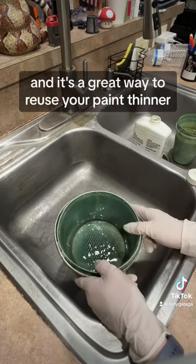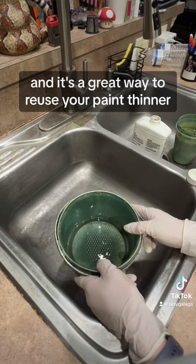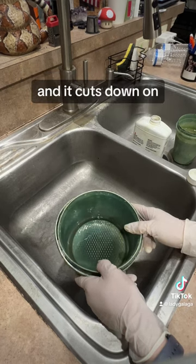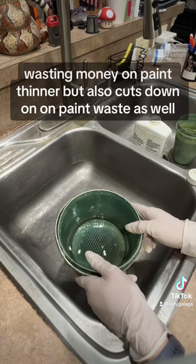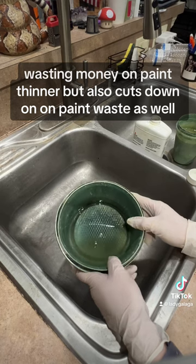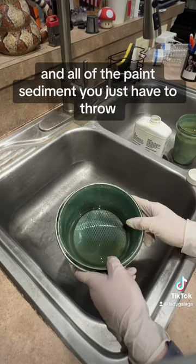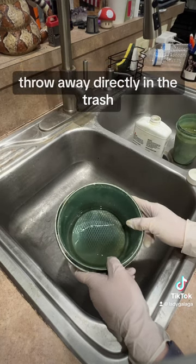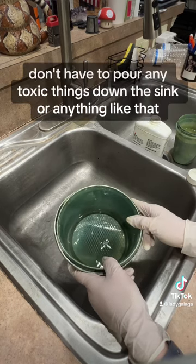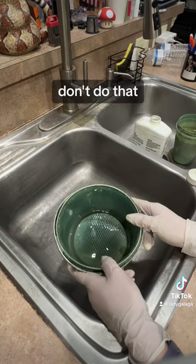And then we're ready to go again for another painting. And that's a great way to reuse your paint thinner over and over again. It cuts down on wasting money on paint thinner, but also cuts down on paint waste as well. All of the paint sediment you just have to throw away directly in the trash — that way you don't have to pour any toxic things down the sink or anything like that. Don't do that.